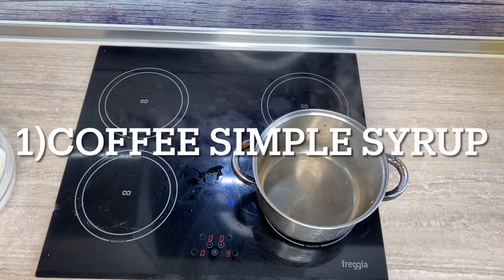Hi guys and welcome back to my channel! Today I'm going to be showing you how to make three different kinds of simple syrup that you can use for your chocolate cakes. I'm usually experimenting with simple syrups and I really love how they make my cakes come out. Normally I don't use them but recently I've been obsessed with them. These are delicious and will take your chocolate cakes to the next level, so let's get started.